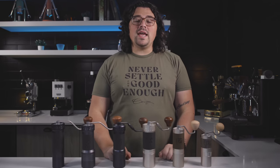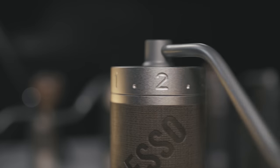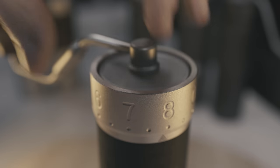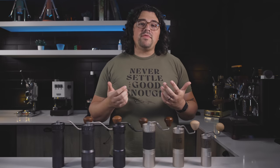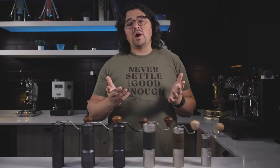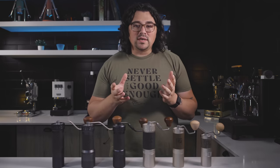What's up everyone, Lance Hedrick here. Today we're going to demystify the Easypresso lineup. Over the last few years, Easypresso has emerged as arguably the most innovative hand-grinding company on the planet. They have so many different hand grinders for so many different purposes and they kind of hit every niche you could imagine. But in doing this, they have created sort of a problem, and that is confusion on the side of the consumer.